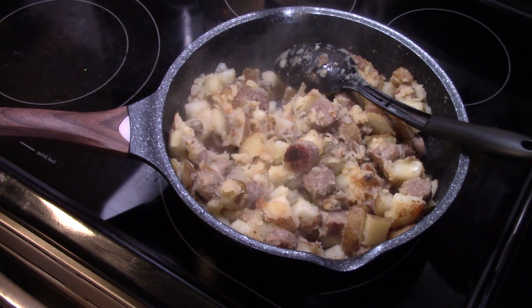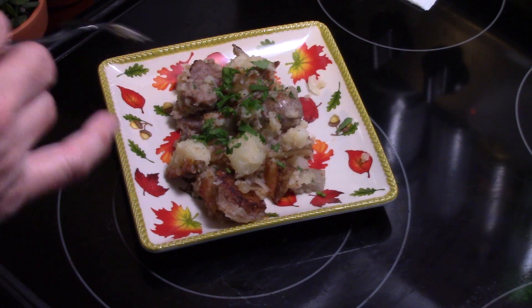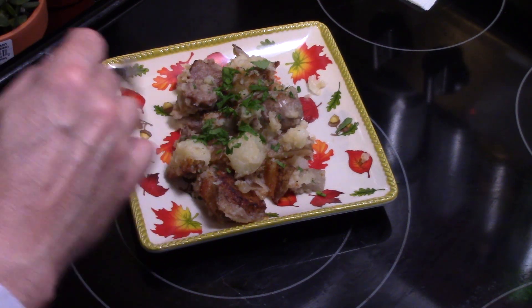This is ready to go — let's fix up a plate and see what we got. I went ahead and garnished it with some fresh parsley. If you'd like, you could also put some cheese on it, but we're just gonna eat it like this.